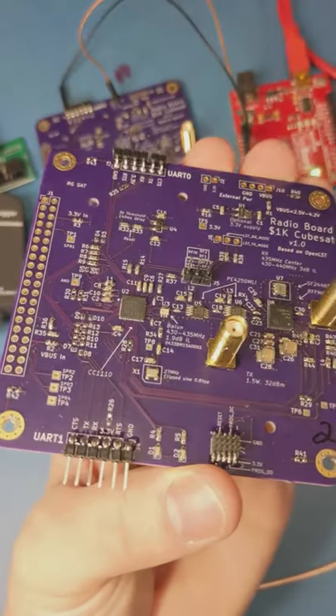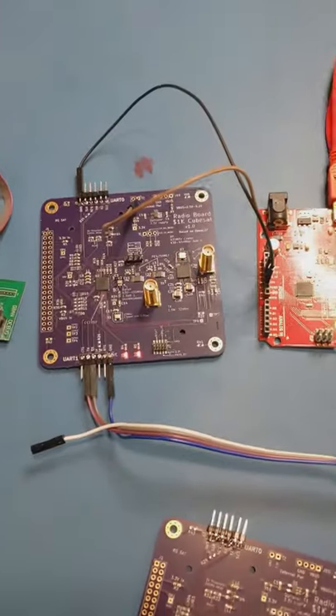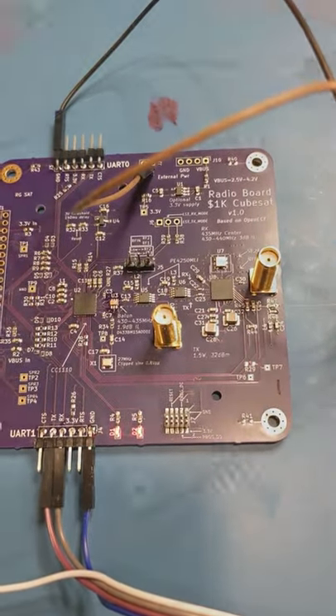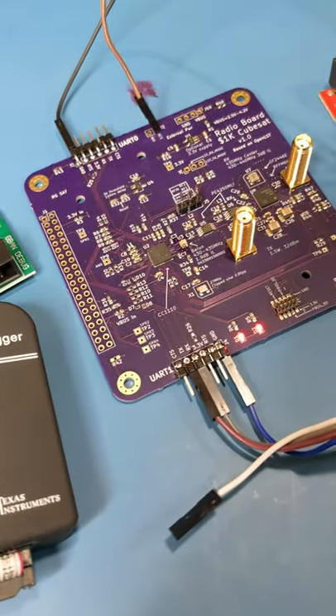Hey, check it out. I've finally built the radio board for my $1,000 CubeSat. It's been a long time coming, but so far so good. I've been able to program it with the OpenLSC firmware, and I even have some blinking lights.